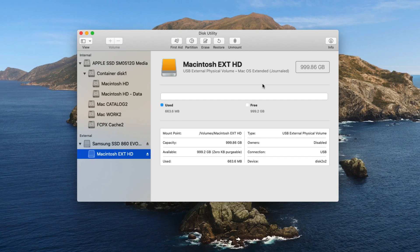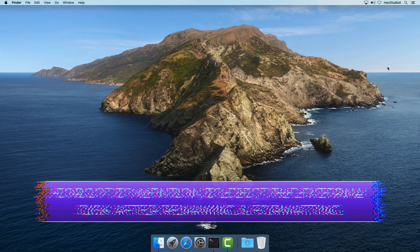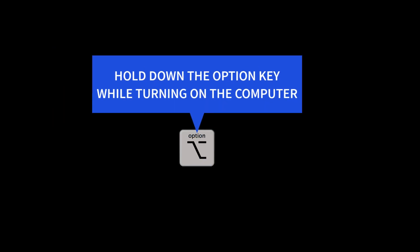Assuming you've already created a macOS Big Sur USB installer, as mentioned earlier, with the USB installer connected to the computer, turn off your computer. While holding down the Option key, power on the computer, and continue holding down the Option key until the boot screen appears.